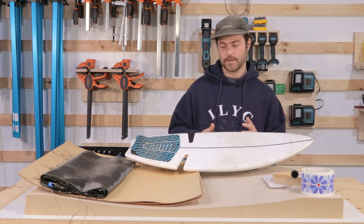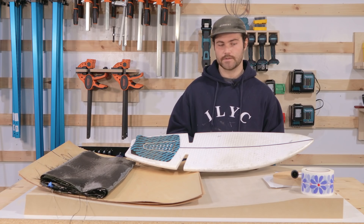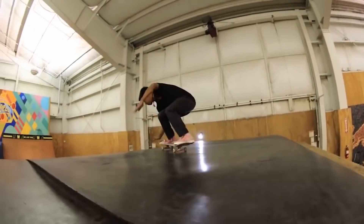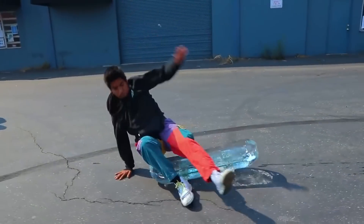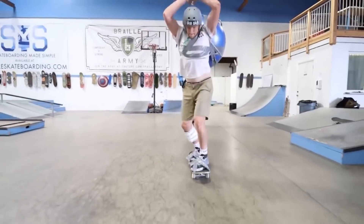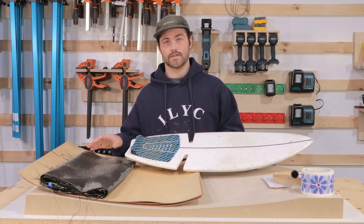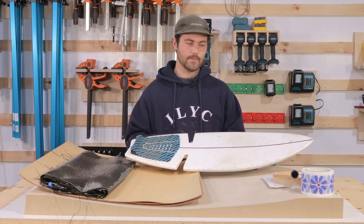My first project here is a challenge we're taking on from a YouTube channel called Braille Skateboarding, where we're going to be replicating a rip surf for them in a more traditional skateboarding layup process with carbon fiber and maple.